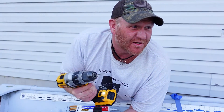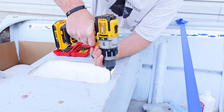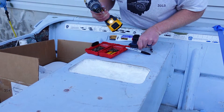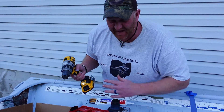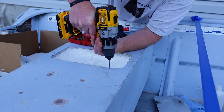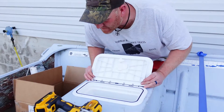The best thing about having an old John boat is you can do stuff like this and not worry about messing it up. This cost me 500 bucks like 8, 10, 12, 15 years ago. For the back holes I'm going to change my bit and put in some slightly thinner screws, because that's where the hinge is — for some reason those holes are a little smaller.